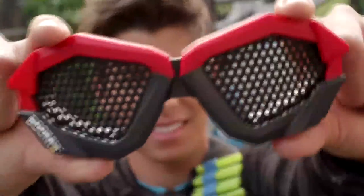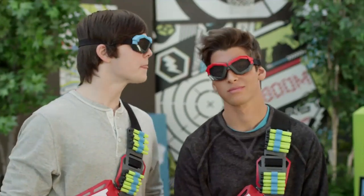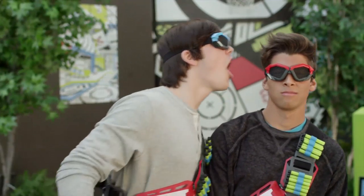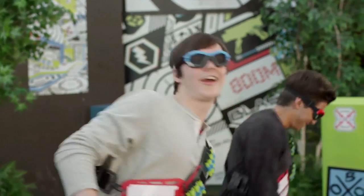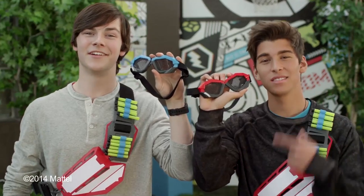What's sweet about these iGears is they're made out of mesh, so when you're running around they don't fog up. No fog! And it's got an adjustable strap for a perfect fit. The iGears comes in blue and red.